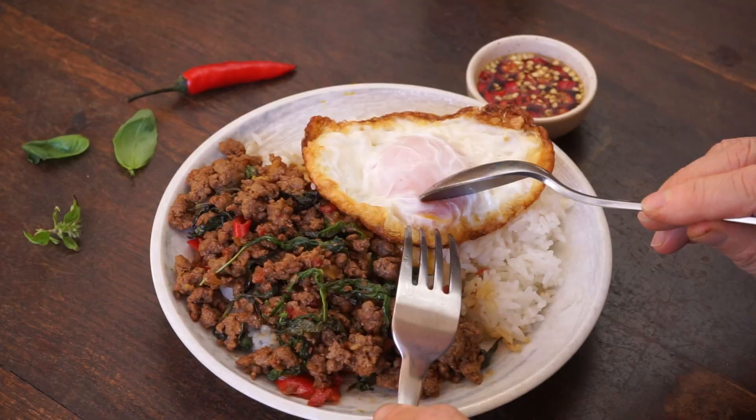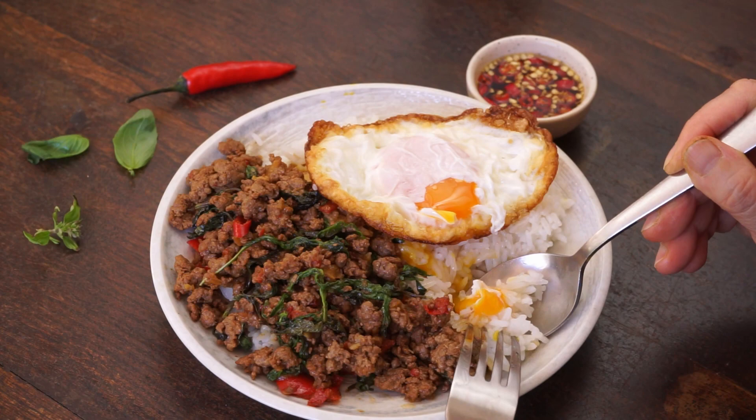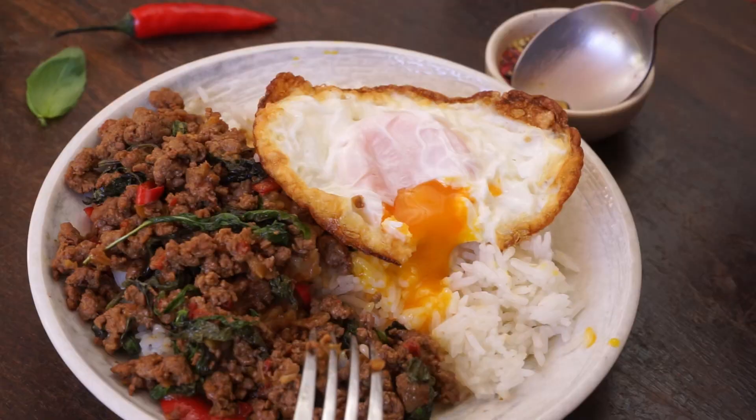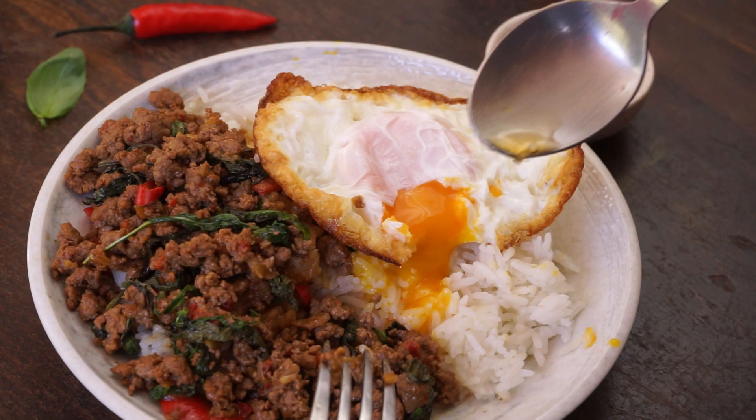Bon appétit! An egg is always served with this dish — it normally softens the spiciness of the stir-fried beef. When eating, sprinkle a little chili sauce over the rice, egg, or beef. It enhances the dish.